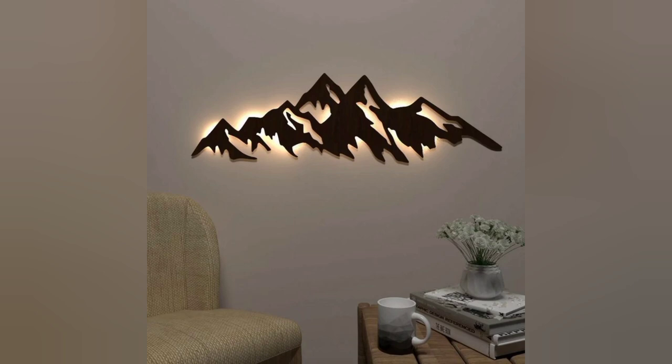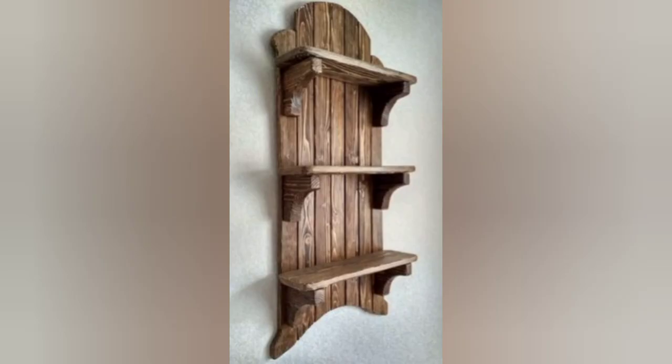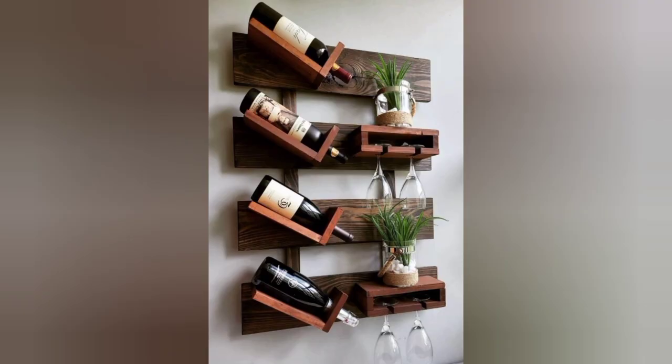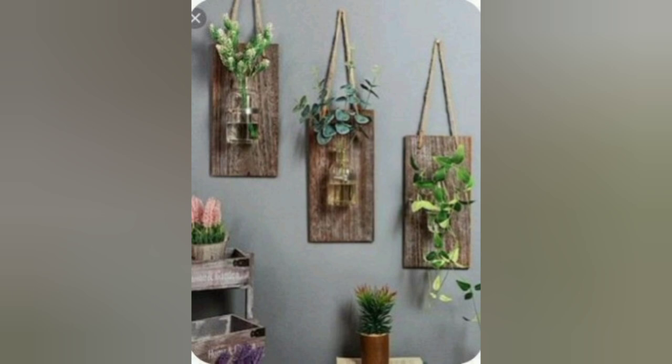Beautiful wall decoration ideas for your wall decor, and more craft design ideas for your wall. Beautiful crafting wood design — plants, coffee bar at home, coffee in decor like a bottle design. Another super small mandir design ideas.